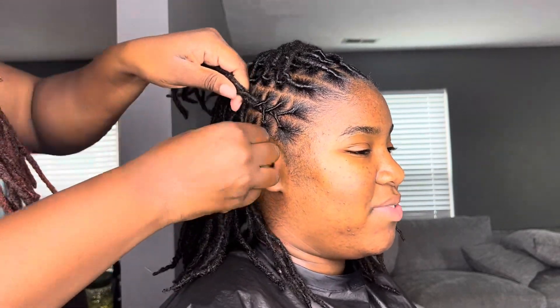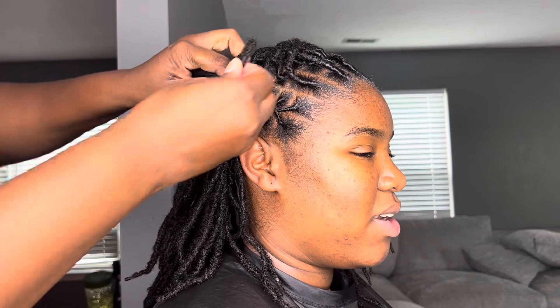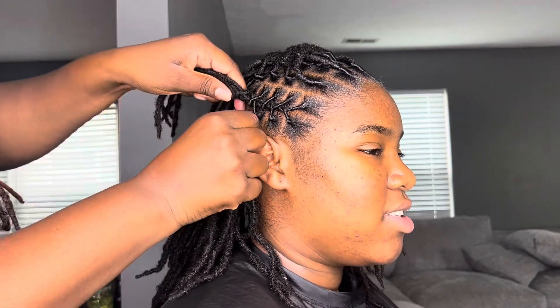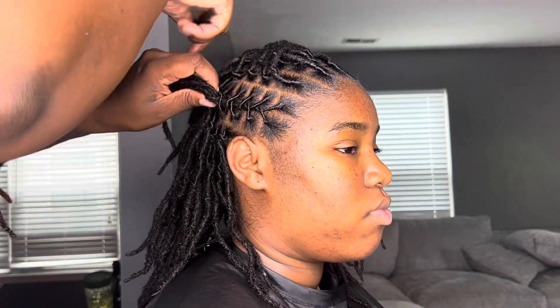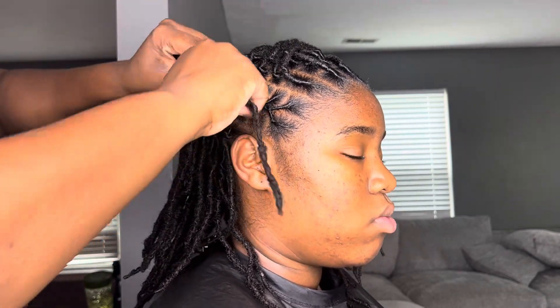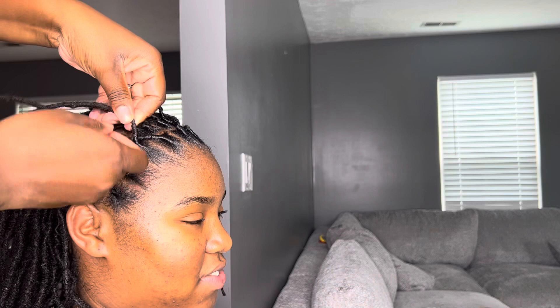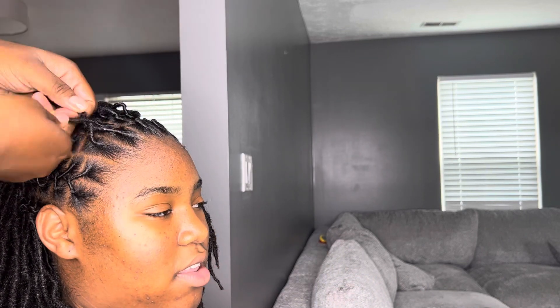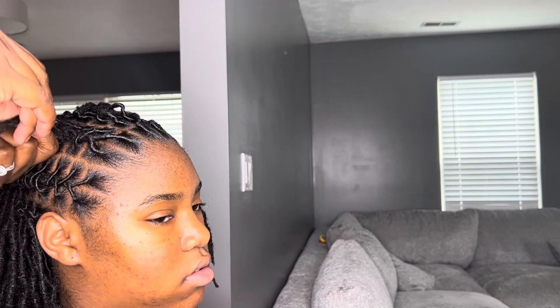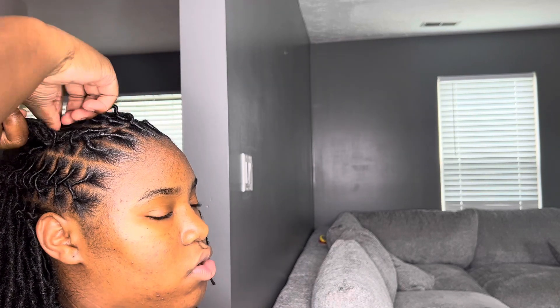I was feeling very nostalgic when I was doing this style. I had the Marley twist in mind, but I just miss that early 2000s look — remember the butterfly clips? I would get flat twists with butterfly clips and little bantu knots at the end of my flat twist. So this is kind of reminiscent of that. Once I'm done with the barrel rolls, I will be doing bantu knots.